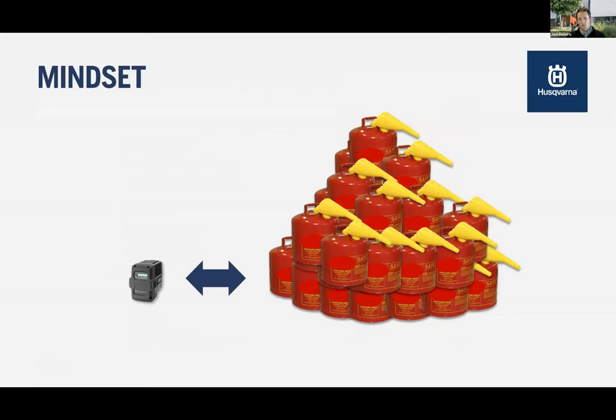One big thing about the mindset of battery: this is our BLI 300 battery — it's roughly equivalent to a fuel tank. Not many people see it this way, but you need to begin to see it this way. You're really carrying around stored energy. Lots of exciting things are coming in the battery space for how we bring our batteries to market — and that will help people see this more like buying fuel upfront when they're looking at batteries.